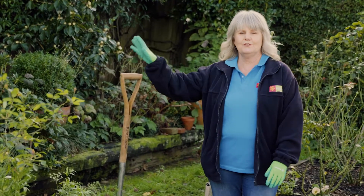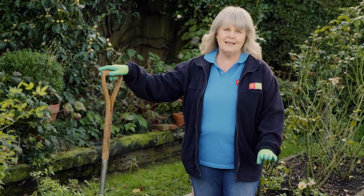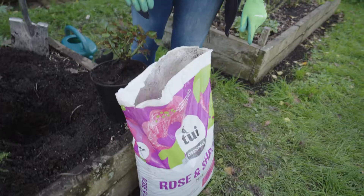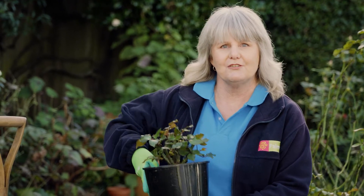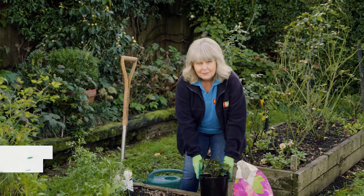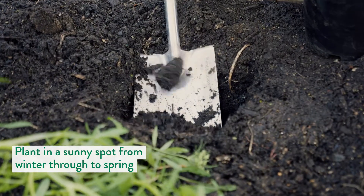For planting, make sure that you've got a really good spade and a bag of rose and shrub mix, which has everything in it to get your rose off to a really good start. New season's roses start coming into store around mid-May, and they're ready to plant straight into your garden. Plant your rose in a sunny spot any time from winter through till spring.